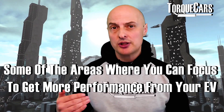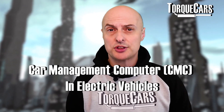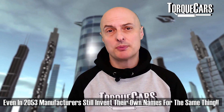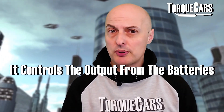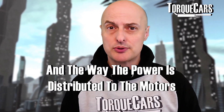In this video, we're just going to look at some of the areas you can focus on in terms of getting more performance. In an electric vehicle, the computer that controls everything is generally referred to as the car management computer. There will be other names devised by different manufacturers, but essentially we're looking at the brain that's controlling all of the output from the batteries, the motors themselves, and the way that power is distributed to those motors.